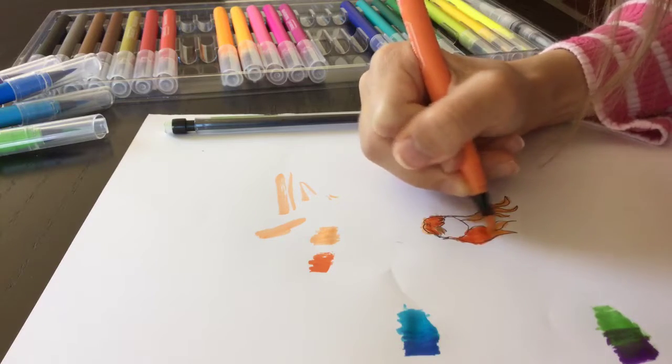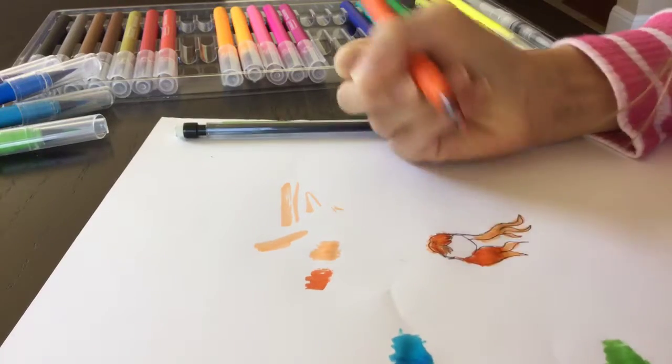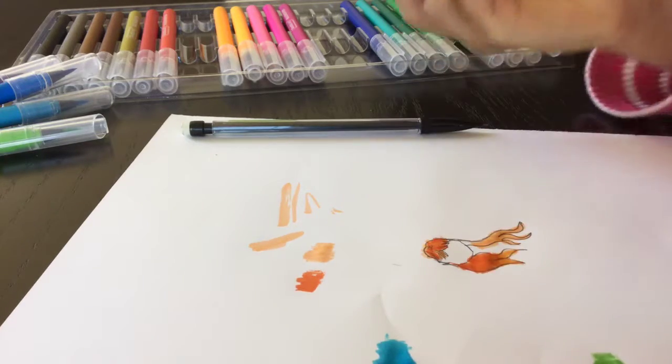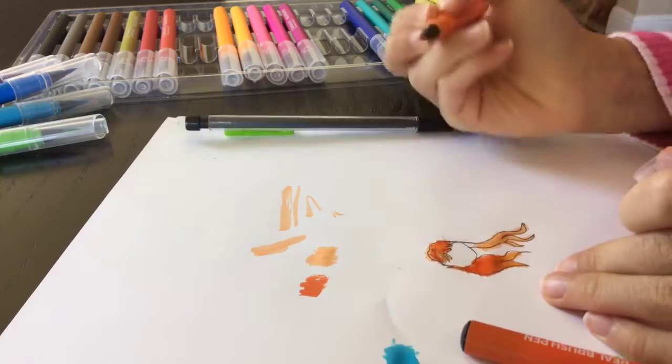I kind of want to blend it like this, so you just keep doing that until you have a nice blended result. It kind of looks blended right there, so I'm going to leave it like that.